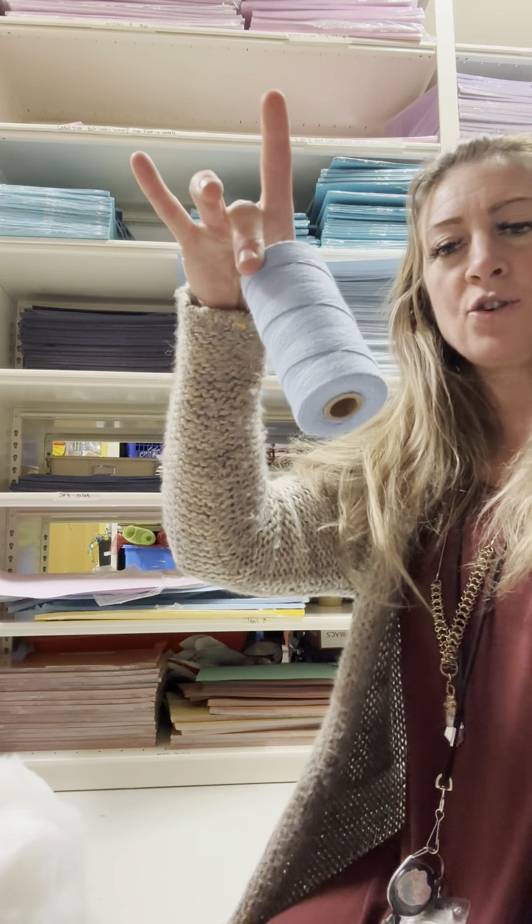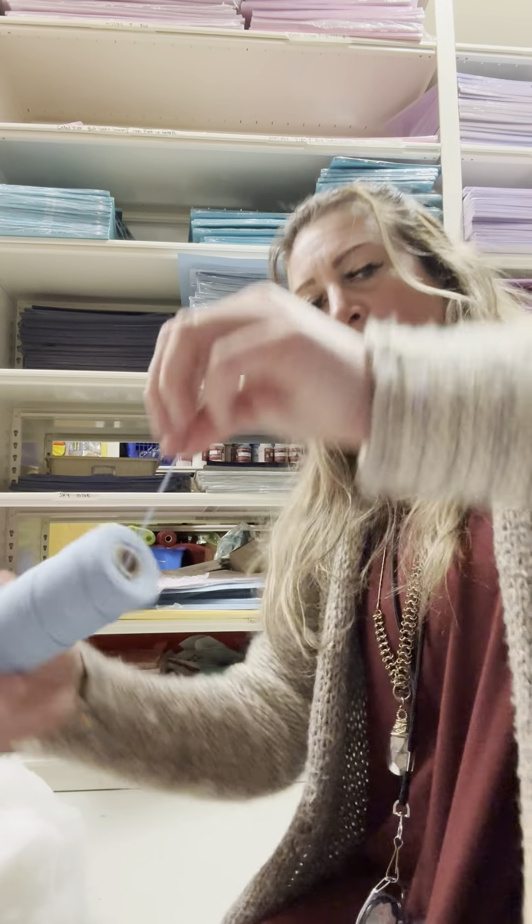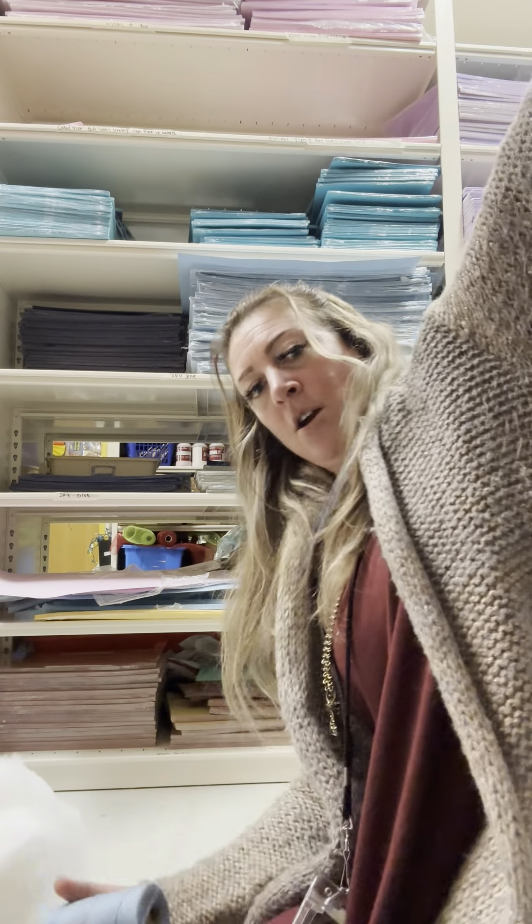Next, you find string. This is our string. I'm using a little bit thicker string because we're brand new to this. You're going to grab two arm's lengths — one and two — and then I'm going to have a buddy cut it for me.